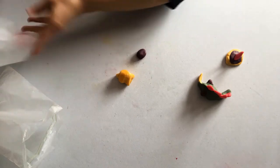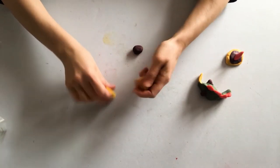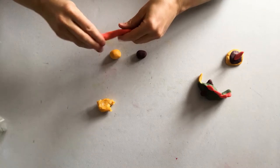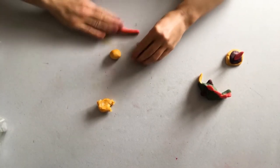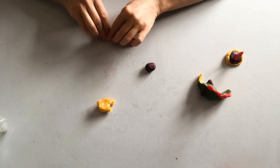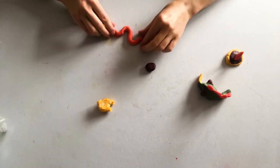It's also really important to keep your play dough in a plastic bag when you're not using it. This helps it stay soft and it doesn't get too dried out. You can roll your play dough into a sausage shape with your fingers and I'm going to turn my sausage shape into some kind of snake creature wiggling along the table.